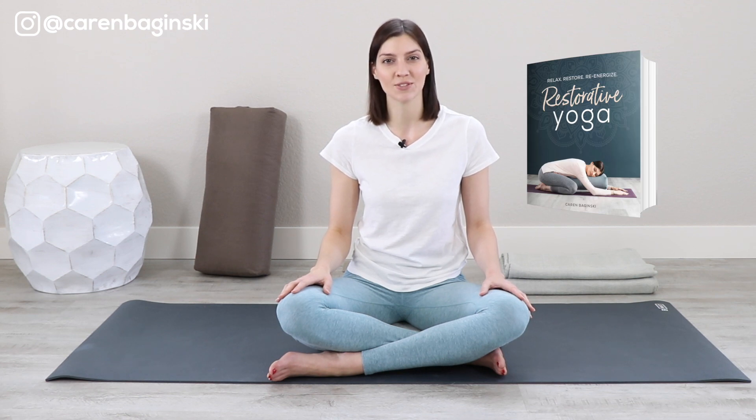Welcome back to Day 10 of the Restorative Yoga at Home Challenge. I am Karen Baginski, and I'm the author of Restorative Yoga: Relax, Restore, Re-Energize. Today's video is part of a 12-day series to help you reduce stress, improve sleep, and build emotional resilience.